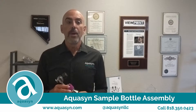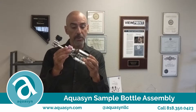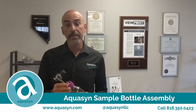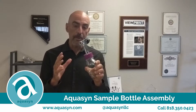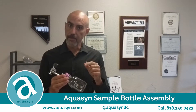Hi, this is Mitch from Aquacin. One of our core products is a sample bottle assembly, just like this one, which is used to recover steam and product samples from a tank or a bioreactor. What you will see next is a step-by-step instruction on how to steam sterilize the sample bottle and recover steam and product samples. Keep watching.